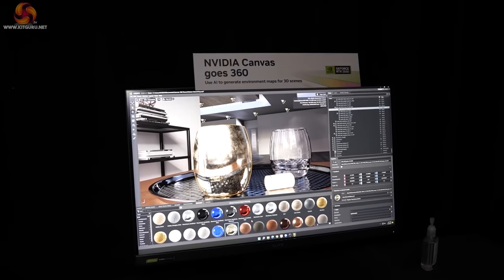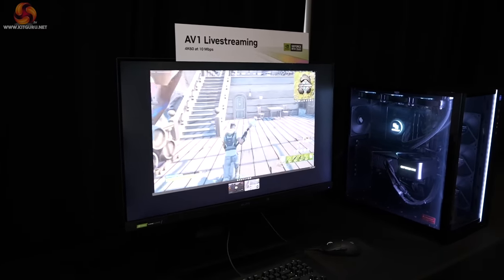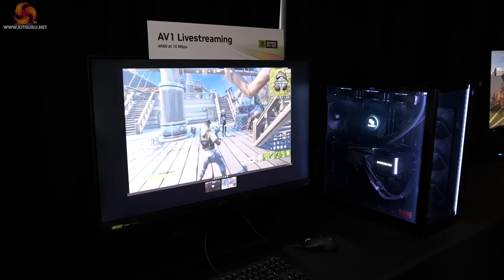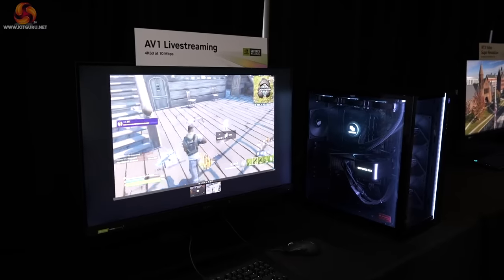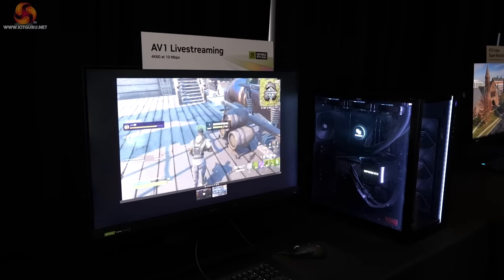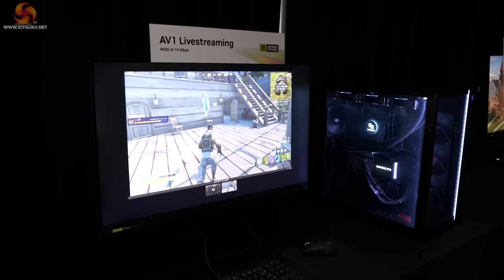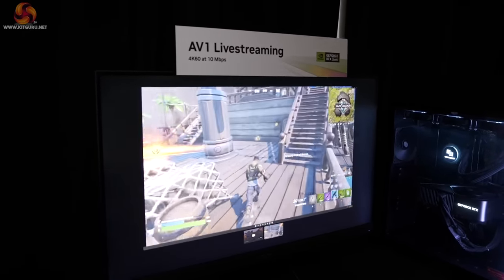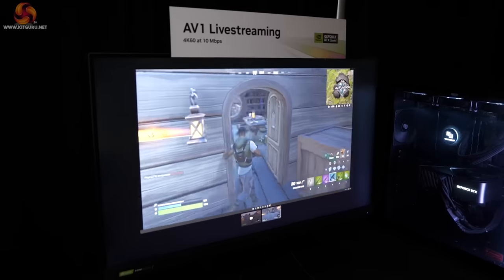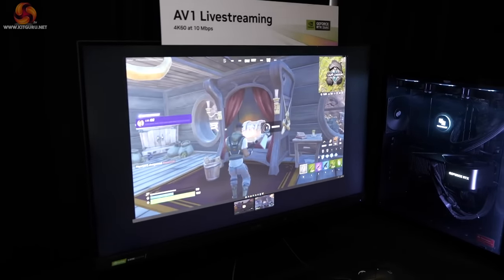Moving past NVIDIA Canvas, we've got some live streaming with AV1 — 4K60 at 10 Mbps. This is clearly going to be replacing H.264 as hardware gets updated. However, you require compatible hardware to make it work truly properly, so that's going to be realistically three years before it becomes mainstream. Right now it's looking very promising — the frame rates are absolutely epic.